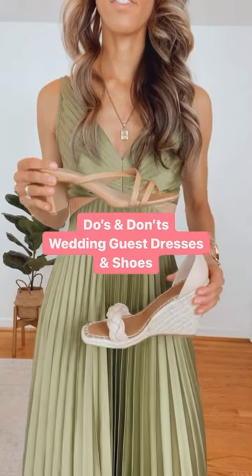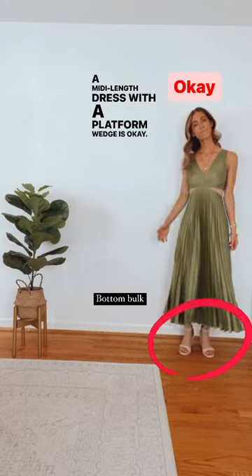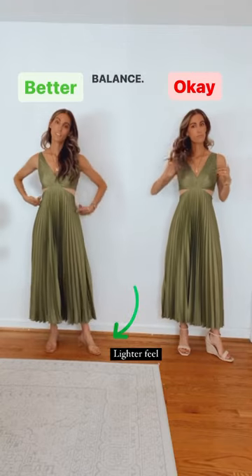The do's and don'ts of wedding guest dresses and shoes. A midi length dress with a platform wedge is okay, however it may create too much bottom bulk. Consider swapping for a lighter feeling pair for better balance.